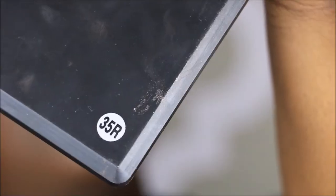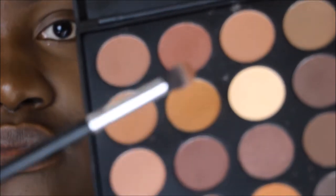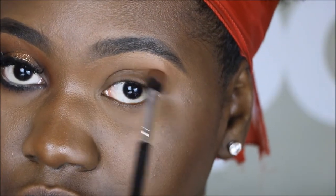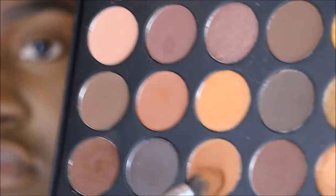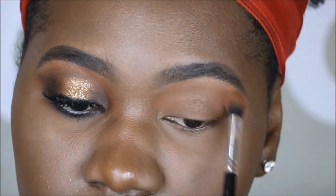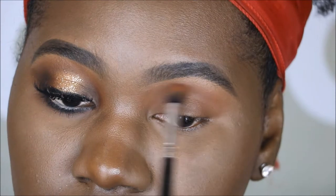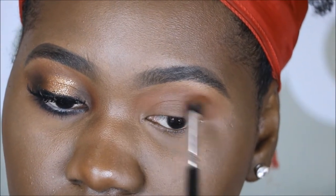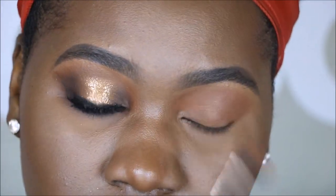Next, we're going to be going in with the Morphe 35R palette — I haven't used this palette in a while so I wanted to pull it out. I'm going in with a mid-tone muted brown shade, following up with something a little warmer, more of a caramel brown, using these as my transition shades, swooshing back and forth along my crease. Next, going in with a brick brown shade, swooshing this back and forth along my crease to deepen up the transition shade and add more depth and dimension.